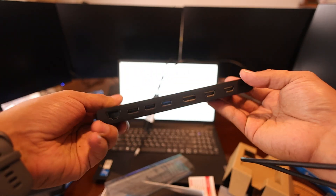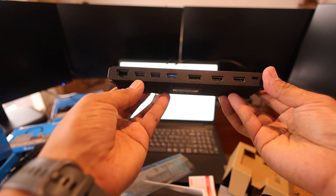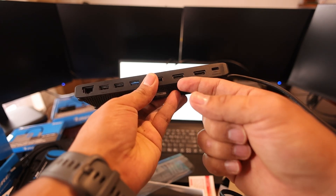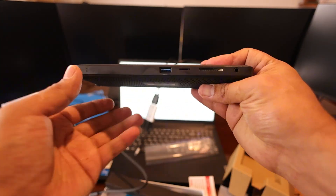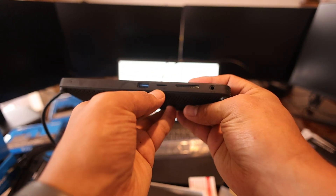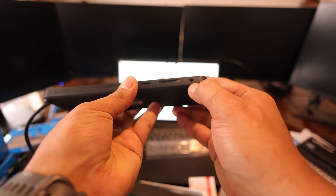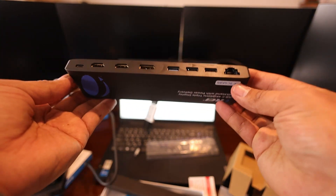On the side you get a LAN port, one USB 3.0, two USB 2.0, a DisplayPort, two HDMI outputs, and a Type-C connection at the other end. What's also cool is the USB 3.0 has a card reader for both micro SD and SD cards, plus an earphone and microphone port.